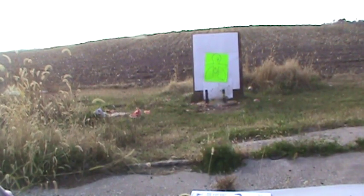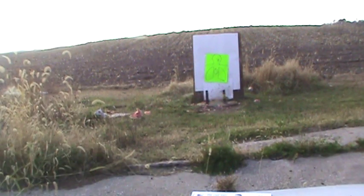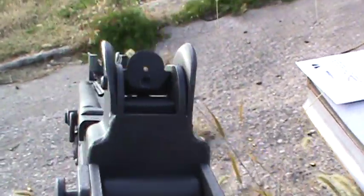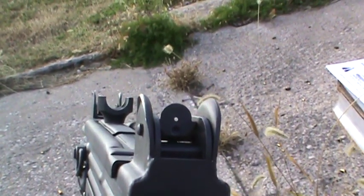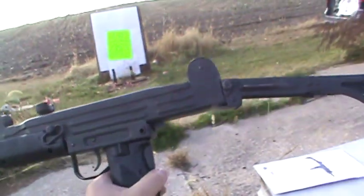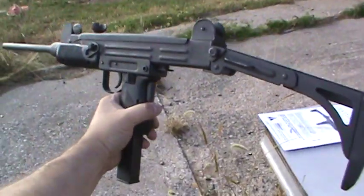All out — no failure to feeds or failure to fires, which is always good. Give a close-up and see how we did. In my other video I went for the heart; this time I went for the head, shooting a little faster. Pretty good, not too bad. The rear peephole sight is really small — when you're bouncing around shooting fast you can lose the front post pretty easily, but it's not a big deal.